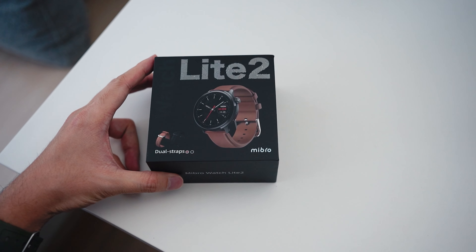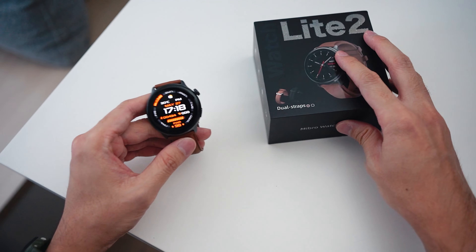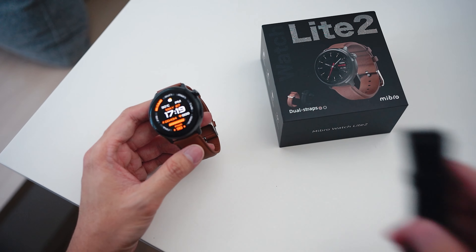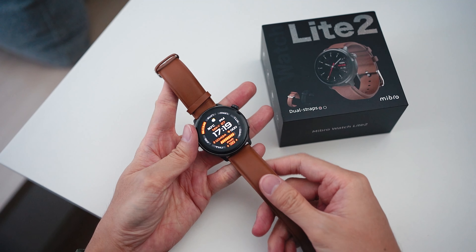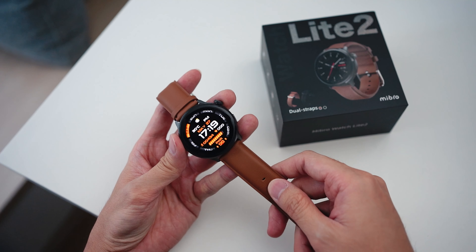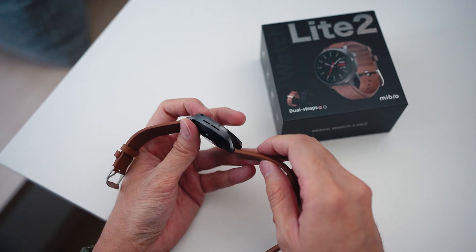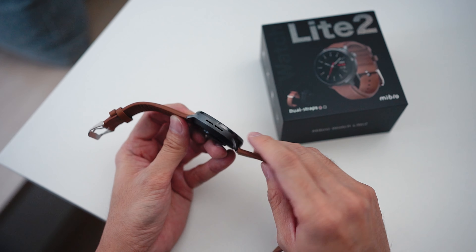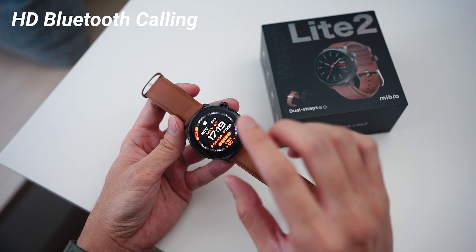Moving on to the final smartwatch, the Mibro Watch Lite 2, retailing for RM279. The best part here is it comes with two different looks because it includes two different straps — you have the option of leather or silicone. The brown leather colorway looks quite nice and is suitable for those going to work or the office wanting a more formal look. Being the most expensive of the bunch, we have proper metal alloy materials for the body. You'll also notice a speaker, because this is the only one of the three that supports HD Bluetooth calling, meaning you can answer phone calls directly from the watch.